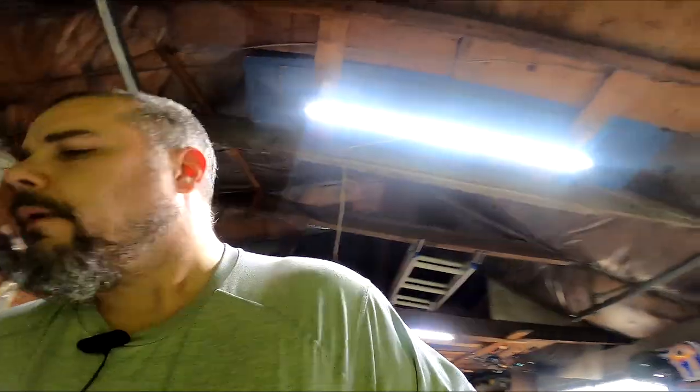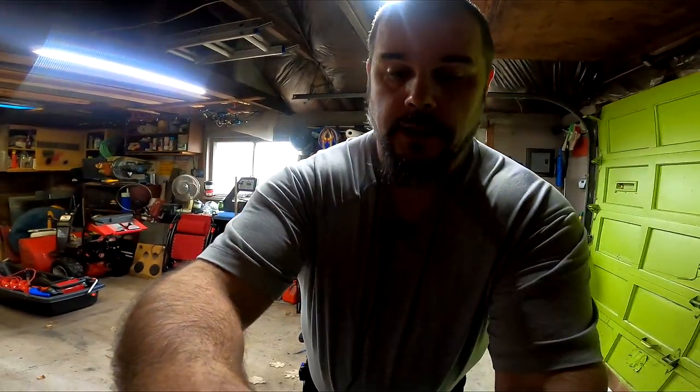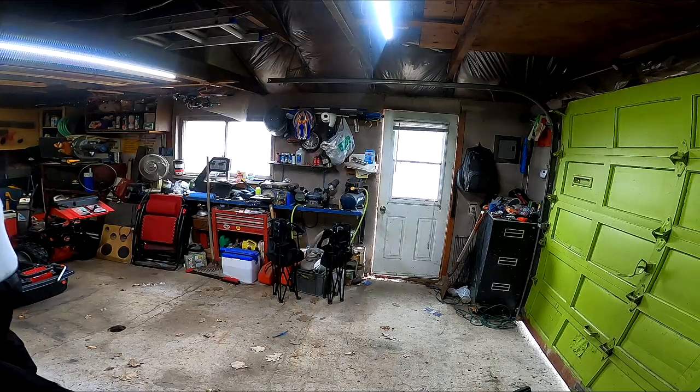It's freaking nice out here, I don't even have a jacket on. The first thing I want to do is sweep up this floor because it's covered in leaves. Actually I really want to paint - who am I kidding. I forgot my paint stand in the house.